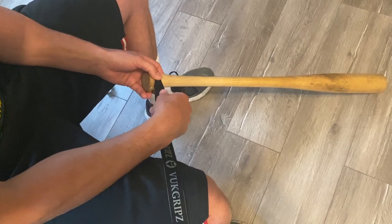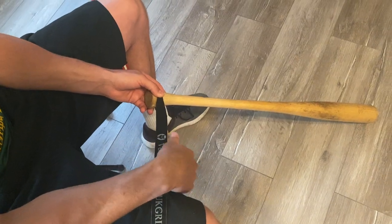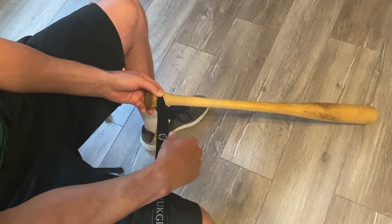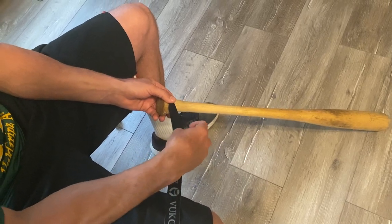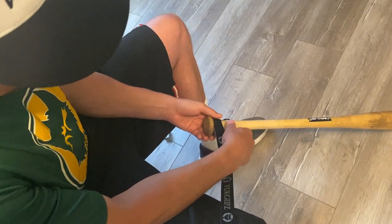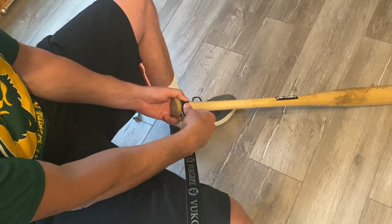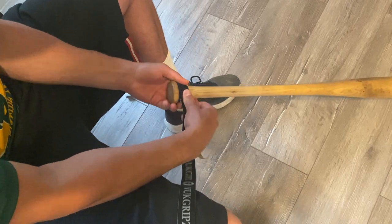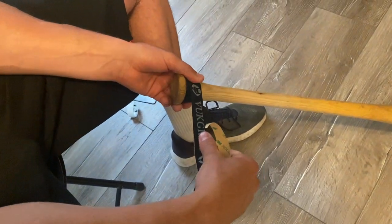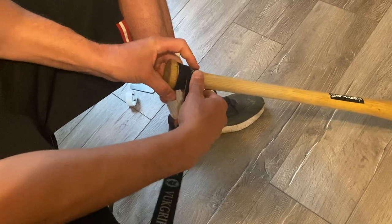A lot of other grips tell you to pull tight and require a lot of tension, which puts your wrapping hand way out here. If you start pulling out away from the bat, you'll see the grip starts to change shape and curl in — more tension than that and it's going to stick to itself. So don't put tension out here with VOOC; keep the tension at the handle using your thumbs. As you come around the taper, use one hand to apply and the other to flatten it out, pushing down and up through the taper.